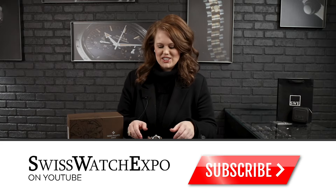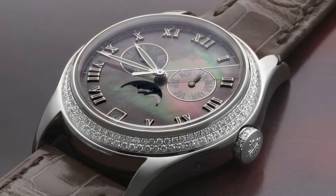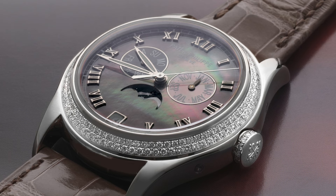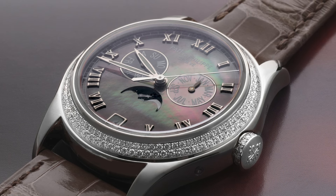We have this Patek Philippe 4936G and it's going to be in a really great size, coming in at 37 millimeters, so it's great for men or women. We're going to have this gorgeous Tahitian mother of pearl dial here.